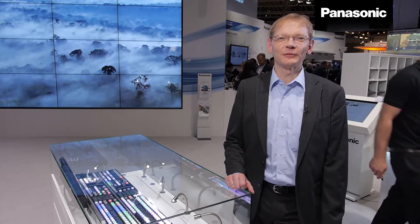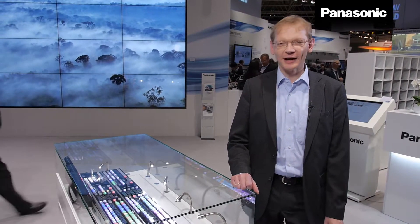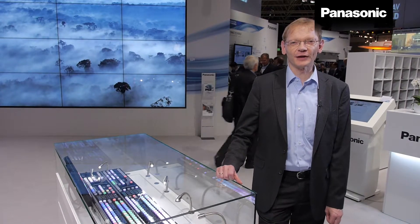This unit is especially made for broadcasting in OB events, in studios, and all such purposes, and there are some major features which we are proud to introduce this year.